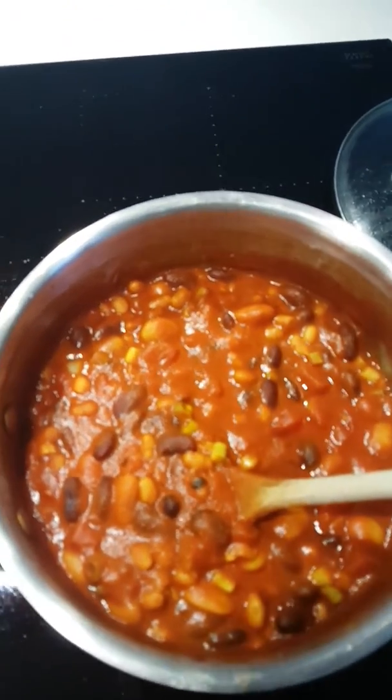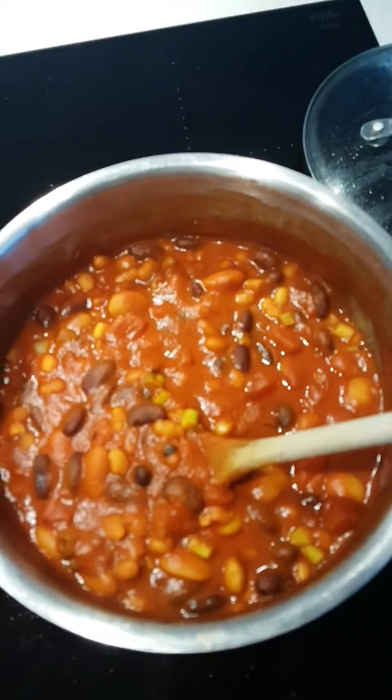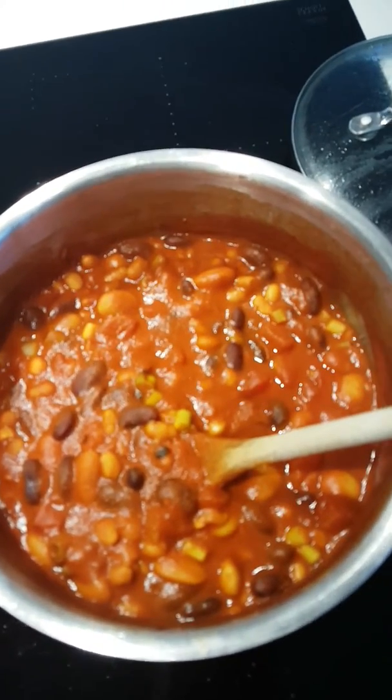So today, Monday, we're talking culinary. So what you can see here is a bean feast.